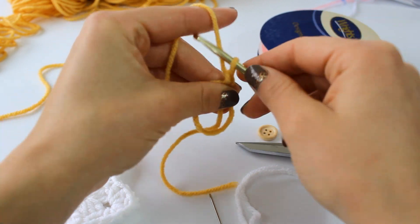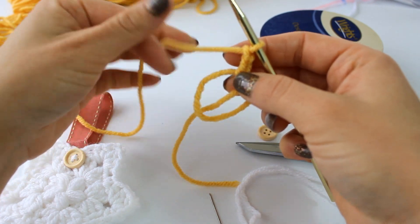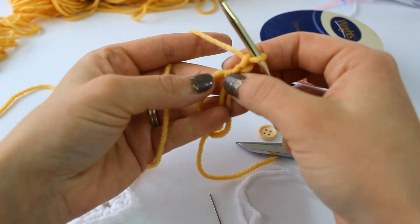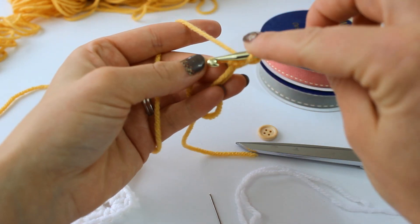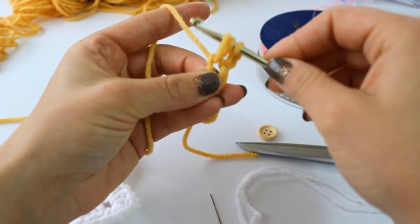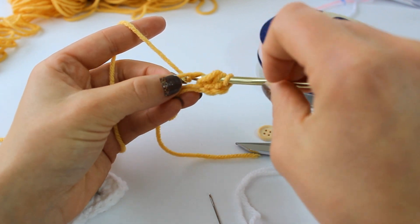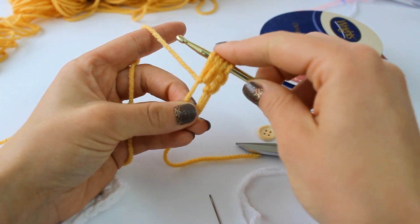Then we're going to chain up two more — one, two — and we're going to place five puff stitches into this ring. A puff stitch is like this: yarn over, insert your hook into the ring, grab your yarn and pull up a loop nice and loose. Yarn over again, insert your hook into the ring, grab your yarn and pull up another loop.